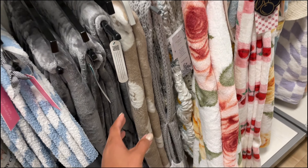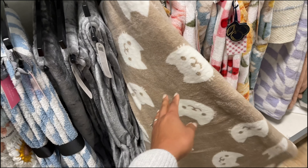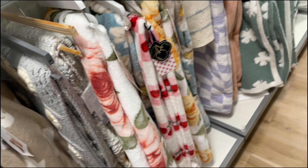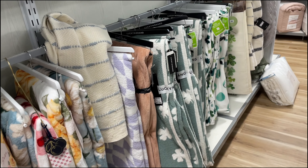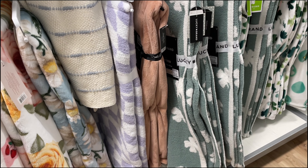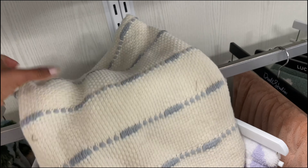They've got a bunch of bunnies down here — this one is really big. Look at Peter Cottontail — this is $60. It's pretty huge though, his hair is kind of spiky. It's a little too big, it's giving mascot vibes.